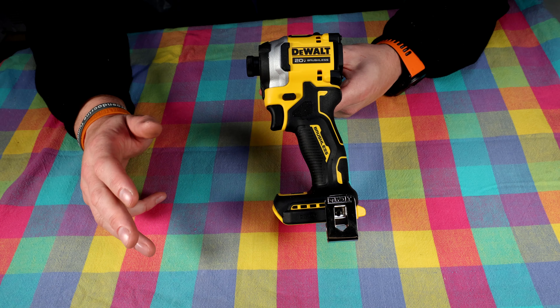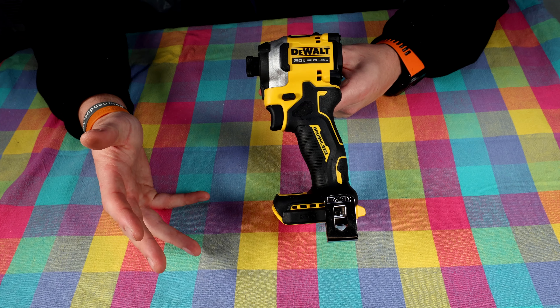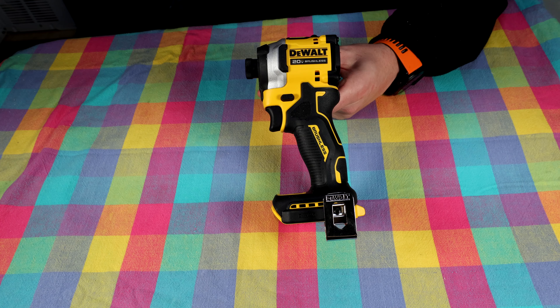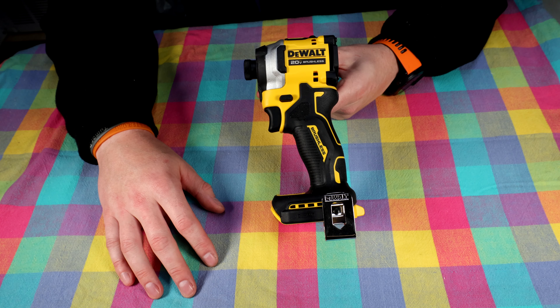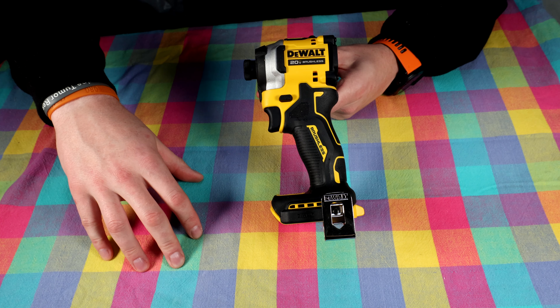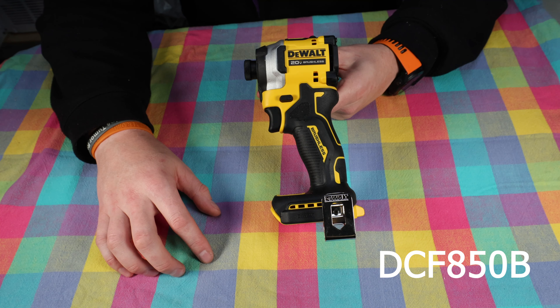As it says on the box, this is 29% shorter and offers 30% more torque, according to the DeWalt marketing specs, and will do up to 1,825 inch-pounds of torque at 3,250 RPMs. The model number on this is DCF850B.